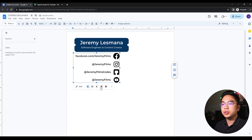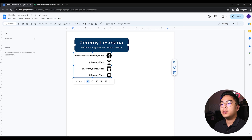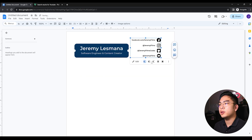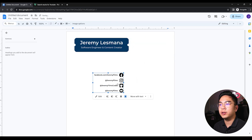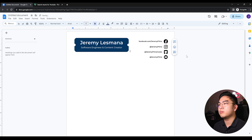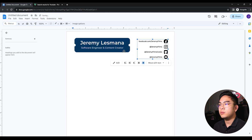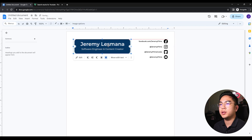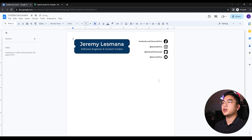Boom — it shows up on the document. I can put this on the right-hand side of the page. I can change the wrapping of this image — putting it in front of text lets me move it literally anywhere on the page, or behind text. I keep it within the margins and plop it there. I can do the same with the name banner. Now I have my name and my social handles and tags.